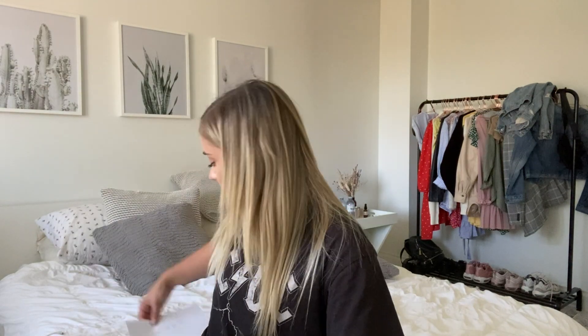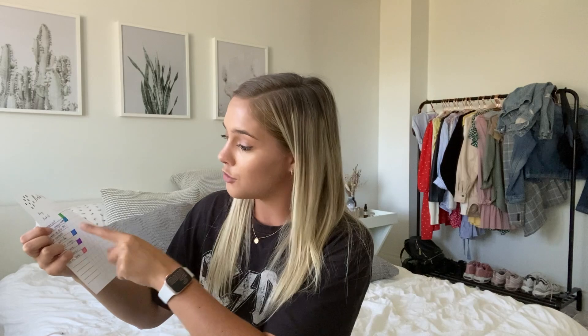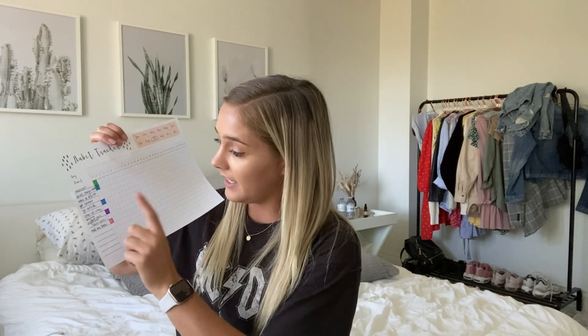The fourth thing I've been doing is habit tracking. I found a template on Pinterest — I'll link it below — and I wrote down my habits and color them in when I've done them. The habits I'm tracking include: working out, drinking enough water, waking up at 6:30 AM, and creating content — whether that's shooting for YouTube, Instagram, or TikTok. I really want to take my content more seriously, so habit tracking will keep me accountable.